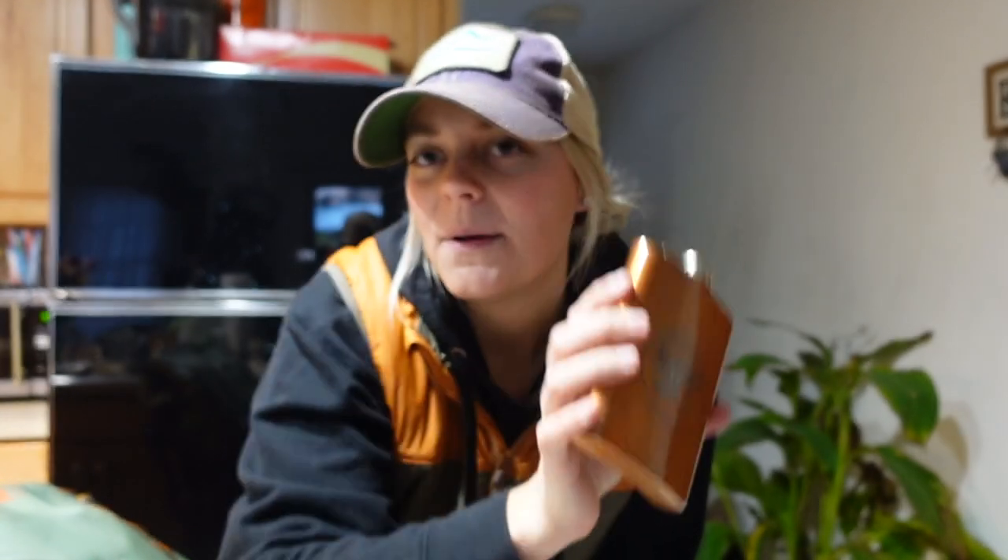That pretty much sums it up. A lot of times I'll also have drinks and snacks in there. Last but not least, I always have my flask — I got that in Montana from a really cute little fly shop. If you catch a big fish, you gotta take a shot. That is all the gear I have in my backpack while steelhead fishing.